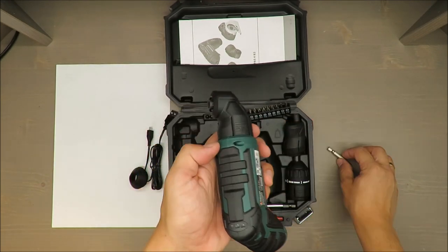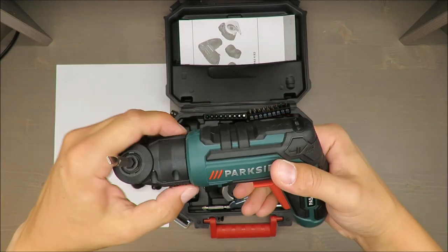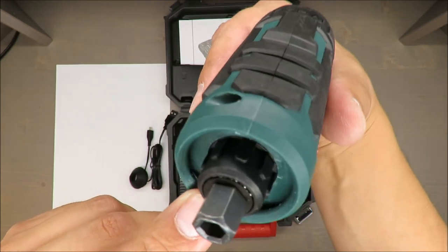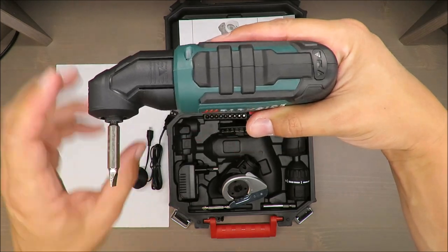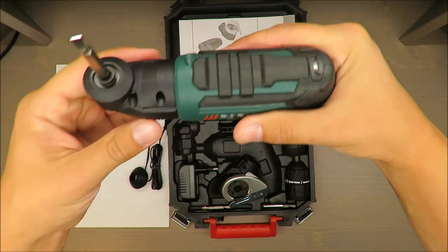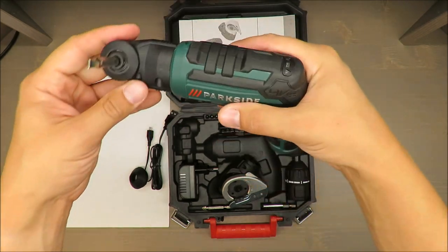To install any of the extensions, you need to remove this rubber cover — and it's ready, super easy. You can't rotate it freely, but you can change the angle as you may see. This is a 90-degree angle, then another 90, and so on — you can also set some 45-degree positions.